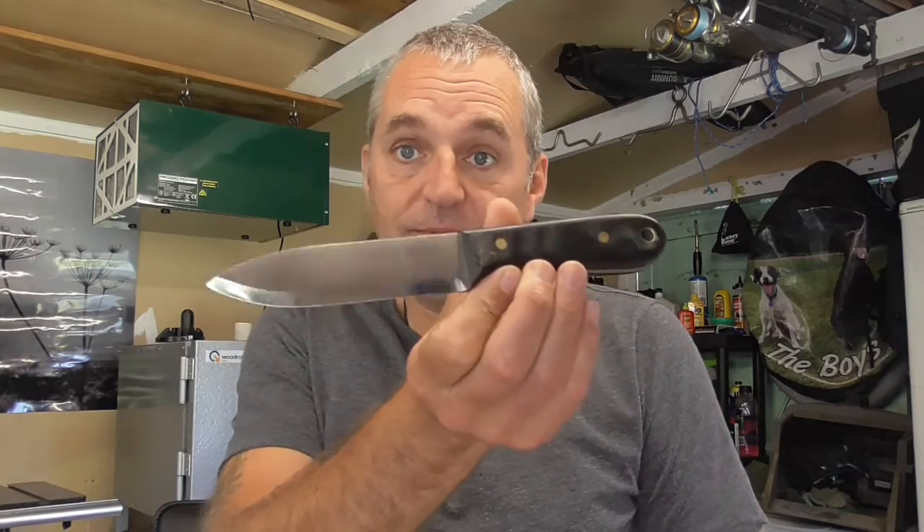Well hi guys, I'm just going to do a bit of an edge test, a bit of a practice. Basically I've taken the knife I made about a year ago, and hopefully this will give me a bit of an idea. I'm hoping the heat treats I'm doing now are a damn sight better. I've actually got a couple of big nicks in it so I didn't take them out, but I've been using it for all sorts.